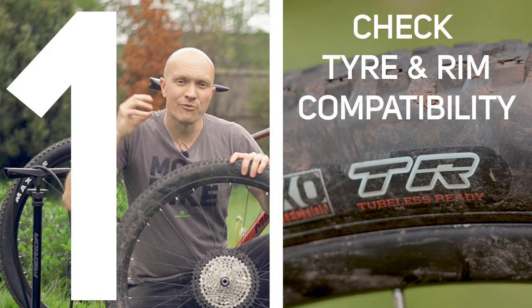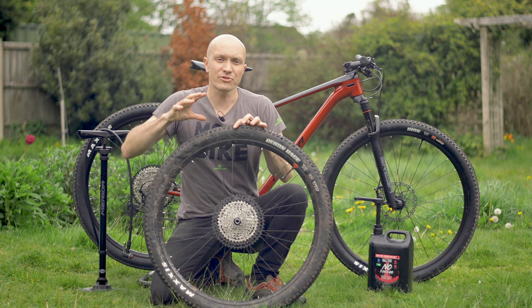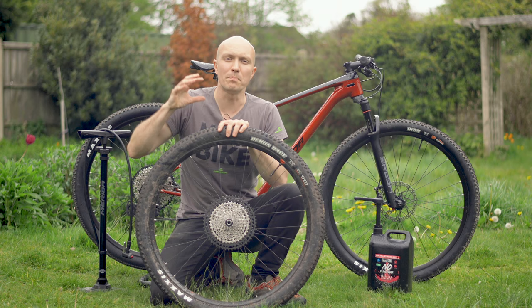First up, you'll need to check your rim and tyre compatibility. Both tyres and rims will often have whether they're tubeless compatible written on them. You'll need to make sure both of these will work with a tubeless setup, otherwise they won't be airtight and they won't seal.